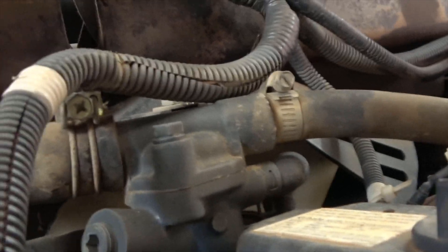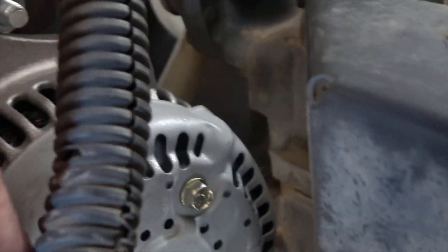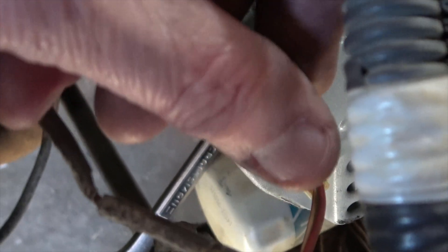There are two sensors. Let me get the nut off for the battery. I am disconnected — the ground is off.